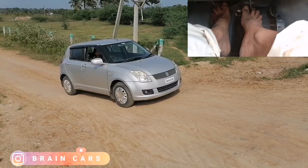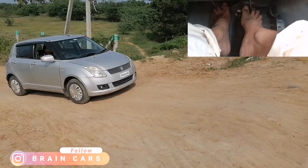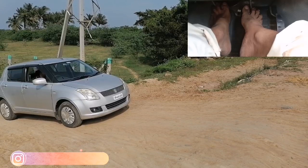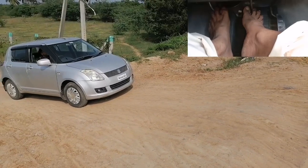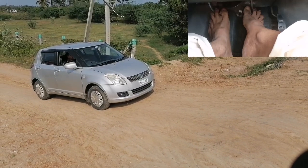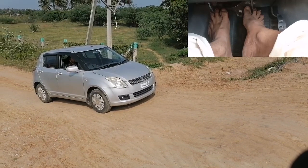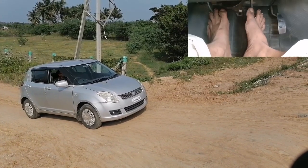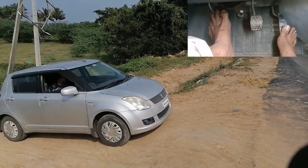When you release the clutch and have a switch, the car will show you how to move. The clutch will release, the engine will sound, and the brake will release. Now the car will pull and move. If you call the car, the car will go the same way.